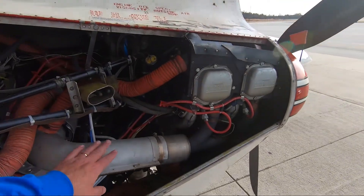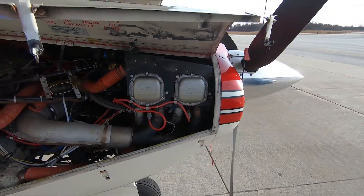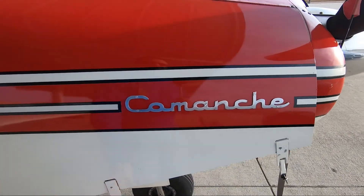One of the big problems I've had is with the exhaust system. There's an upgrade for that where you can go to dual exhaust, but I'll do that someday in the future.